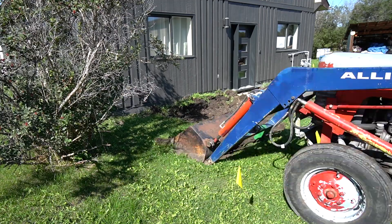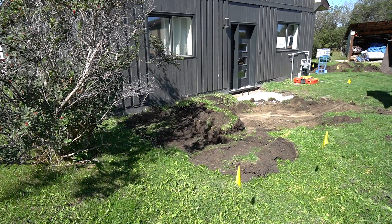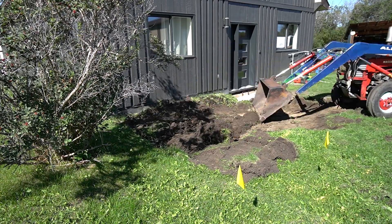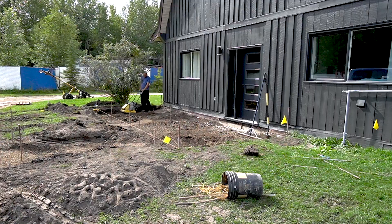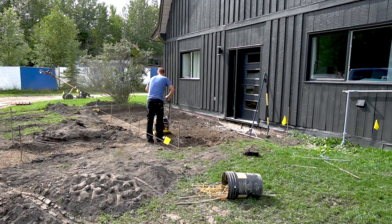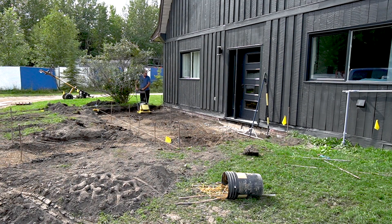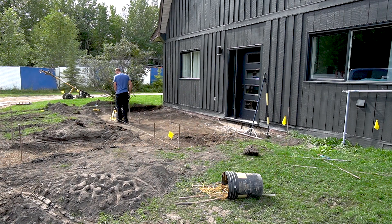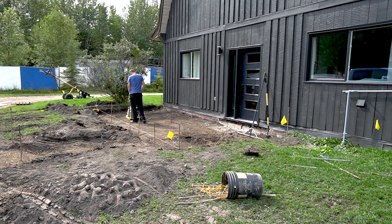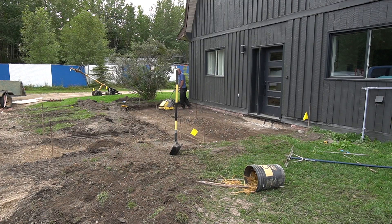We had a plan for where the rough pad was going to sit, so we grabbed the tractor to do a bunch of the heavy lifting and remove all the dirt. Because we were putting in a concrete pad, we wanted to make sure the water would flow away from the house. To do this, we sloped the pad away from the house at a quarter inch of height for every 12 inches of distance. Our stakes and string line showed the slopes for the pad.